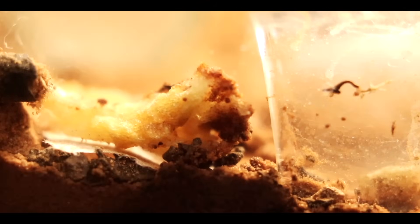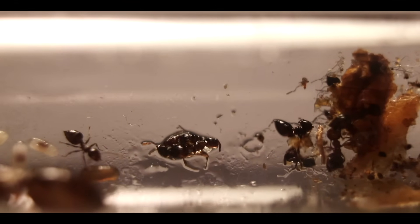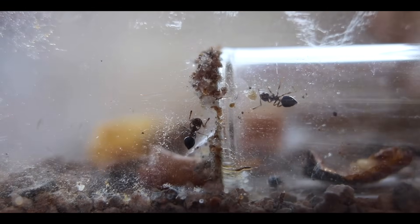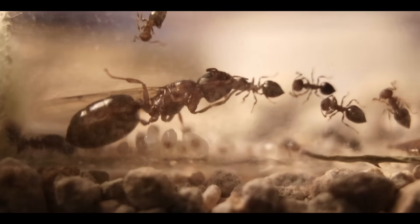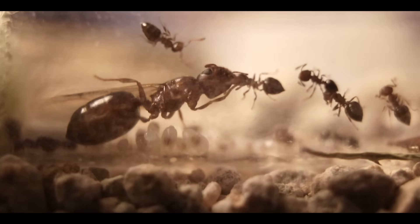Always give foods in small portions, just enough for your colonies to finish. You don't want excess food in your colony's nest, as it can turn into mold. Wait two to three days after putting food into their test tube before taking it out. You should feed your colonies at least once a week with honey, and once a week with protein — but it all depends on the size of your colony and how fast they finish their food.